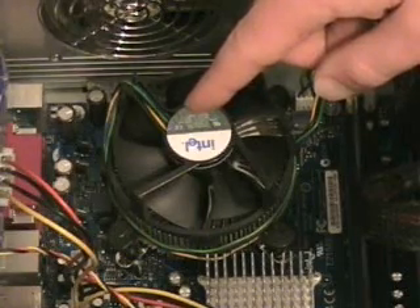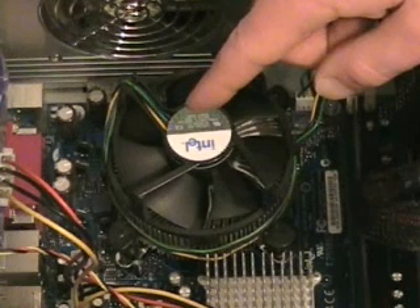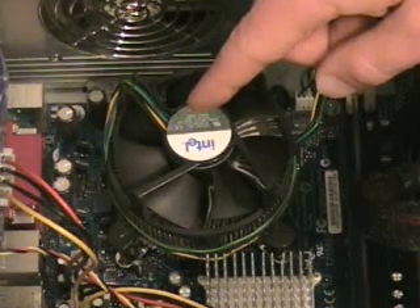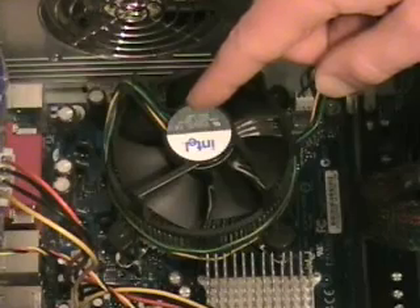Underneath this fan is the central processing unit, or CPU for short. The CPU is considered the brain of the computer. It reads all the instructions for the computer and processes information.